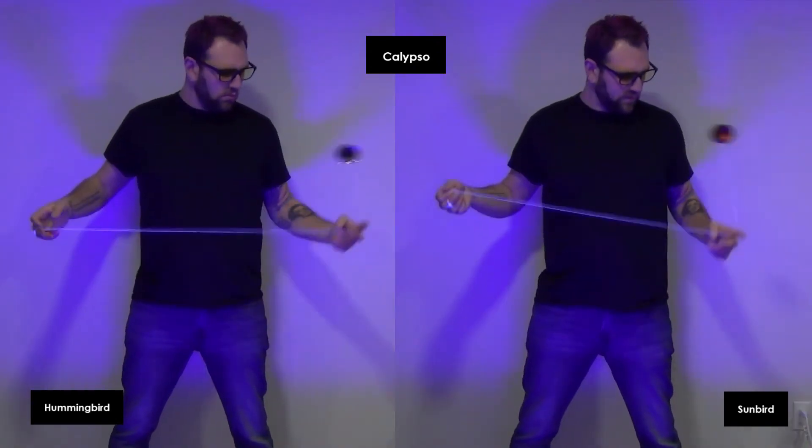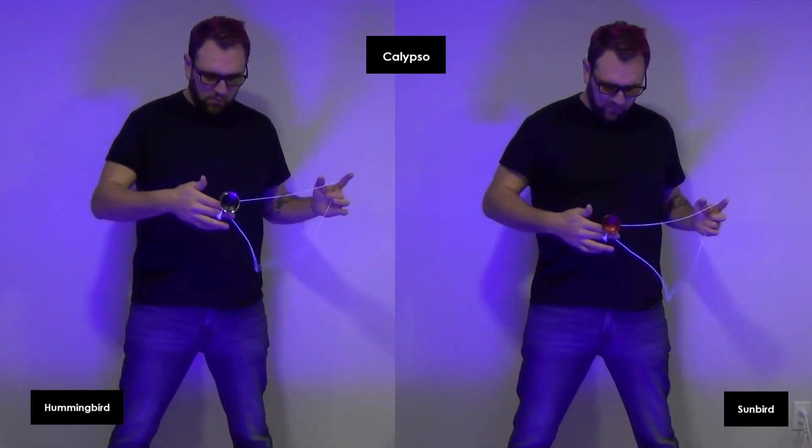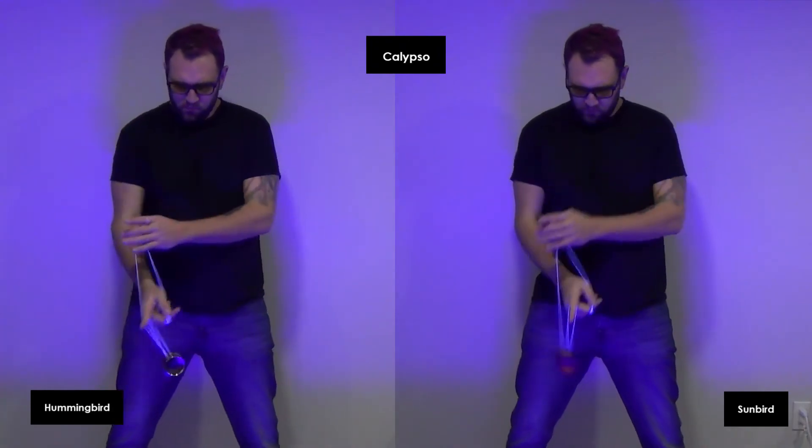The finish is great for grinds, but the design causes there to be a good amount of friction. The Hummingbird handles this better with the increased stability.